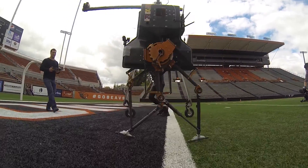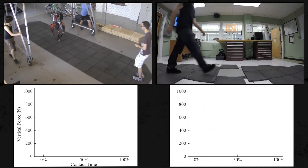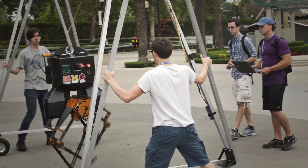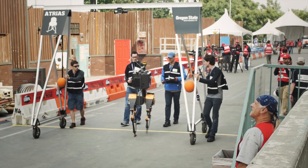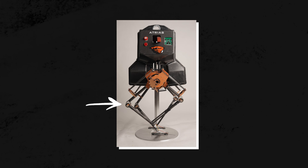Atreus was a success. It could walk and run over uneven and unsteady terrain, and it was the first bipedal robot to reproduce the dynamics of the human walking gait — all without visual perception sensors. But it had many limitations. It was a great science demonstrator, but there's all kinds of things wrong with it. First of all, it can't actually stand; it can only walk and run. It can't turn. This four-bar linkage is like having two knees.